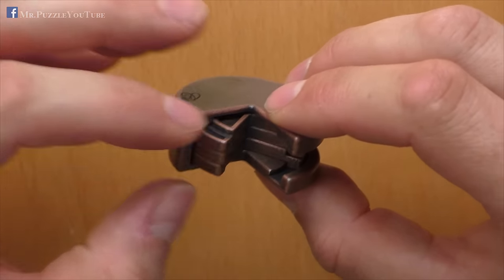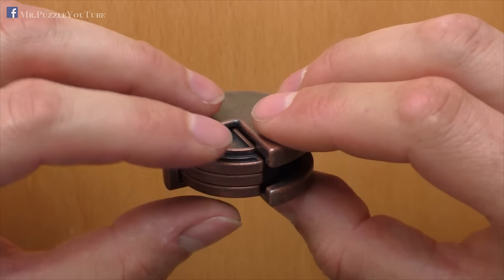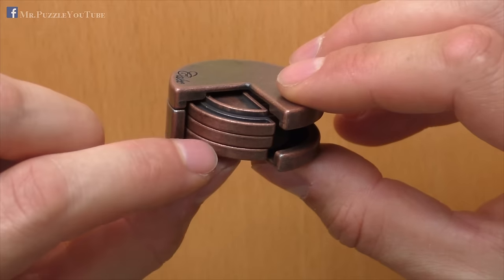The trick is about the position of these three layers. When you put them in a specific position — which I'll show you right now — you will be able to get the upper part out.